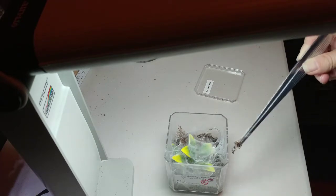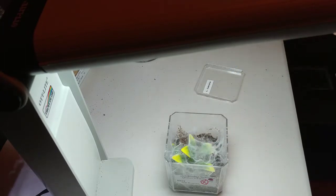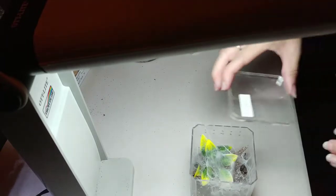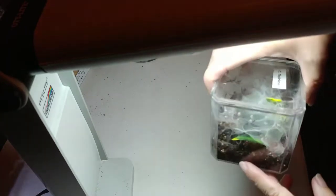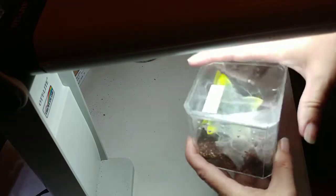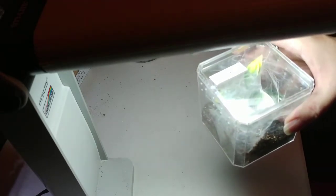This is my Chilobrachus fimbriatus, the Indian violet. Still a sling and it's eating well. Hopefully we'll be able to see it someday — that'll be wonderful to share with you. You can actually see all these tunnels that are everywhere, but we can't actually see the Chilobrachus fimbriatus itself.